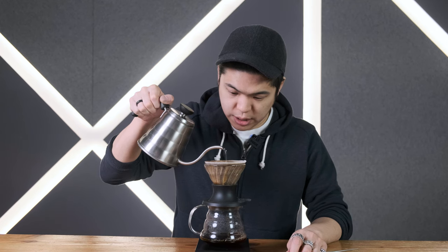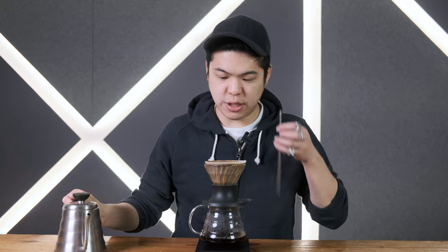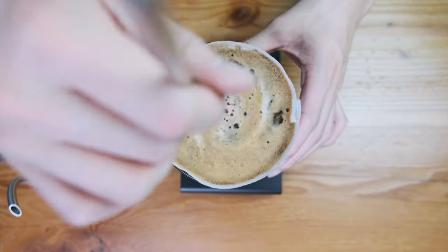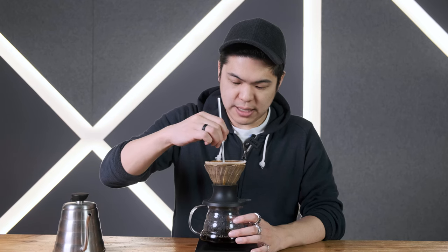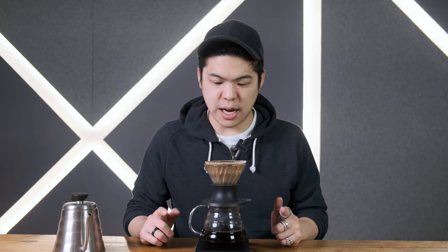We just pour to the 270 and that's it. Pouring to the 270 took about a full minute. We're going to give it a stir from outside to inside, as always. Once it's done draining — this one finished at a minute and 40 seconds. Like I said, darker grinds flow really quickly, so being able to control when the first drip came out really, really matters.